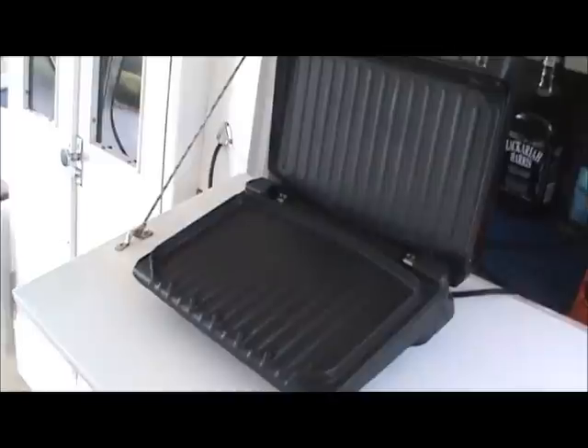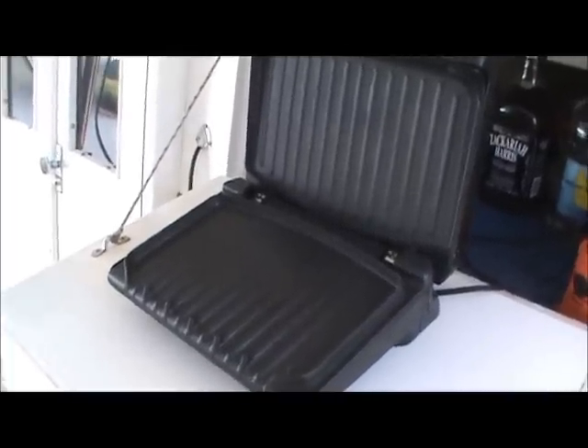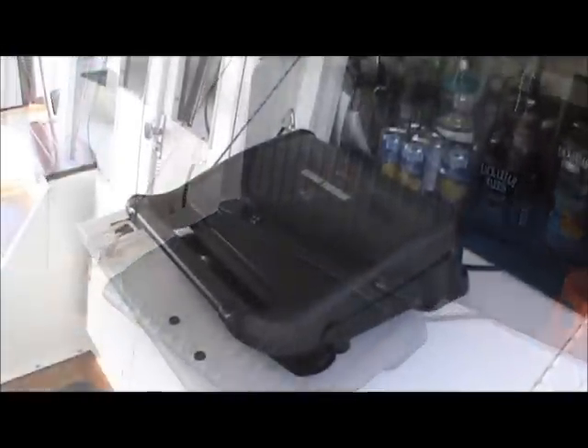Now this George Foreman grill is the 80 Bravo model. They actually make two that are slightly larger. But this one here I think serves our needs. You have to look and see which one you think is going to work best for you.